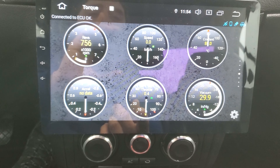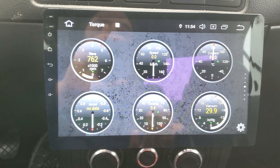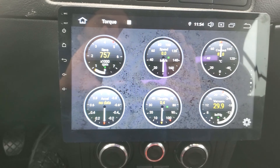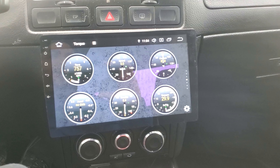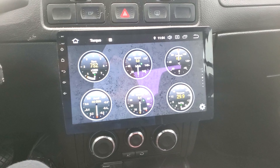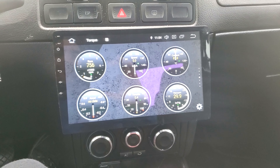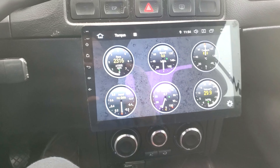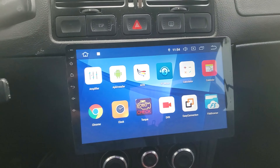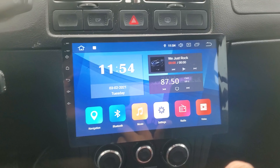This is a radio that only costs less than $300 — about $270. You just have to install it. I don't know how to install it myself, so I had someone do all the speakers and the sound system in my car. They charged me about $200 to do everything. It's Bluetooth, and it has more features.